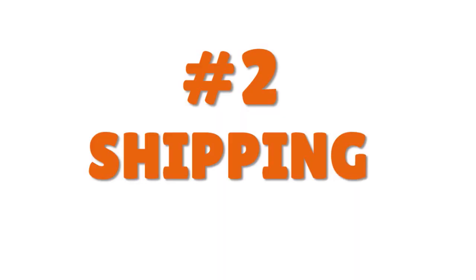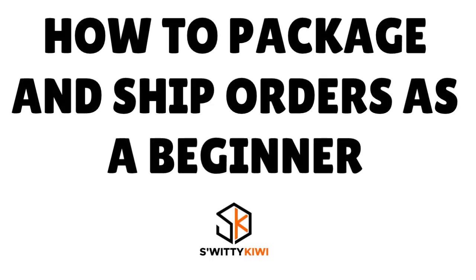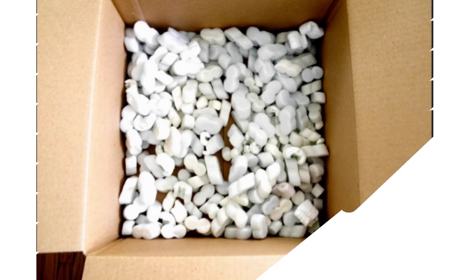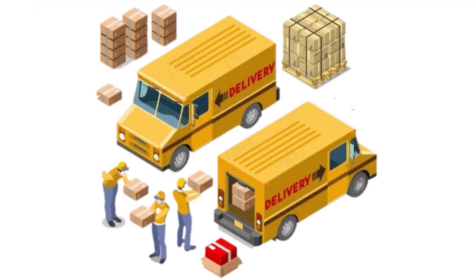Now let's talk about actually shipping products. Before you prepare your products for shipment, make sure they are packed with the right shipping container, filler, and a packing slip. The final details of your shipping preparations will depend on your chosen carrier's shipping requirements — whether you're going with DHL, UPS, USPS, FedEx, or others. For small to medium-sized items, the process follows a few simple steps.